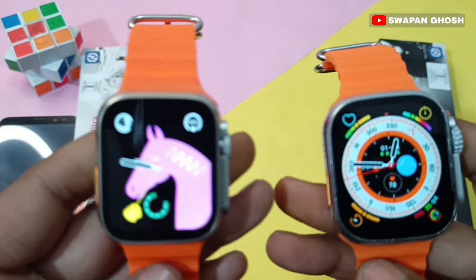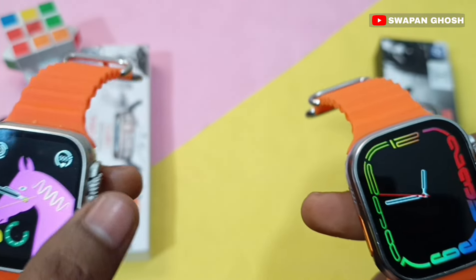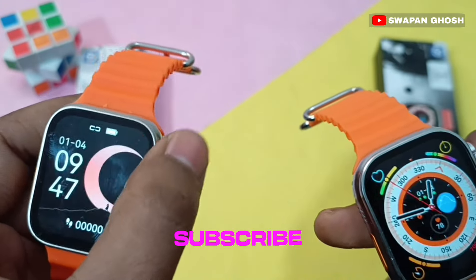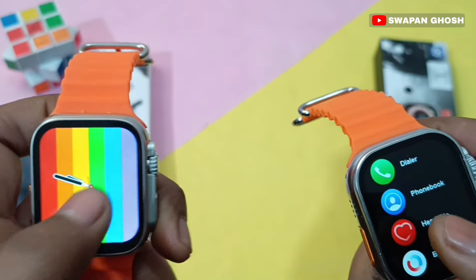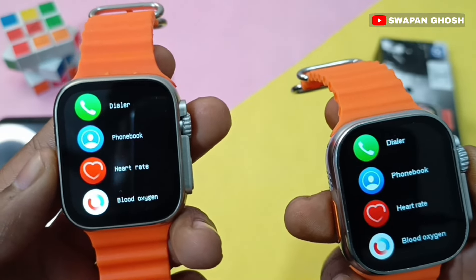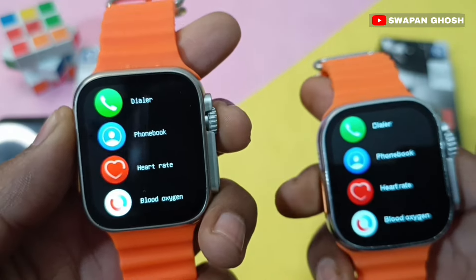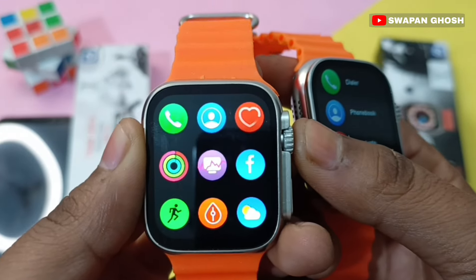Both smartwatches offer a lot of watch faces that you can change. You can also customize the crown button. If we talk about the menu style, you can see the menu style on both smartwatches. You can double-tap to change the menu style.